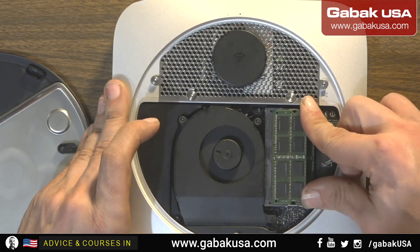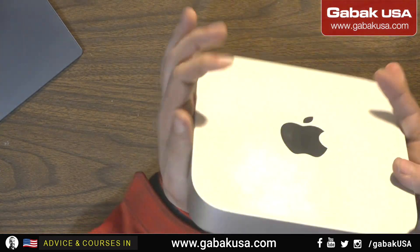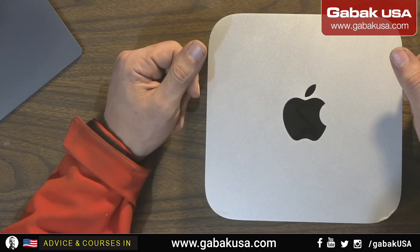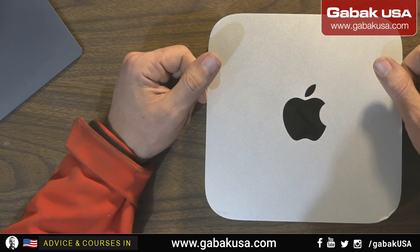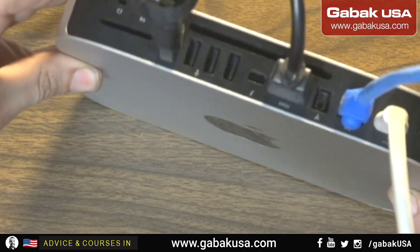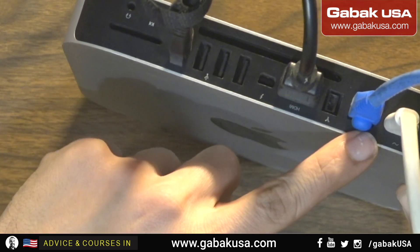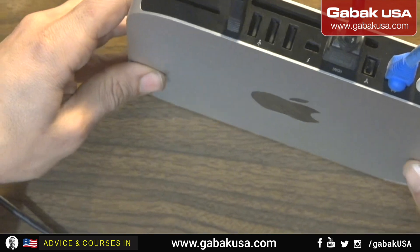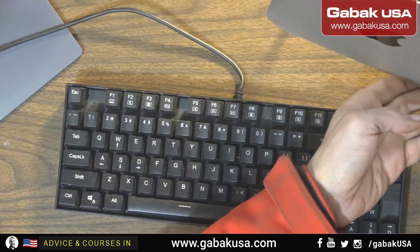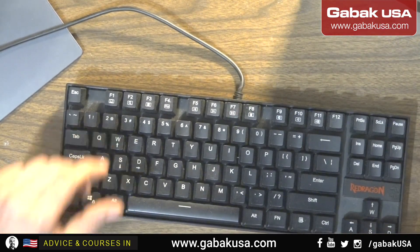Now we are going to try to hook this up and connect it to the internet, download the software, and away we go. Now that we have all the cables — keyboard, monitor, HDMI, internet cable, power — we can turn it on. I'm going to show you with the keyboard what you have to push. The power button is here on the side, so we turn it on. We press Command+R so it starts from the internet.